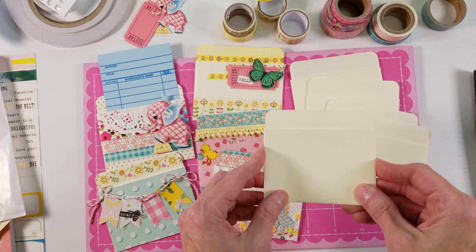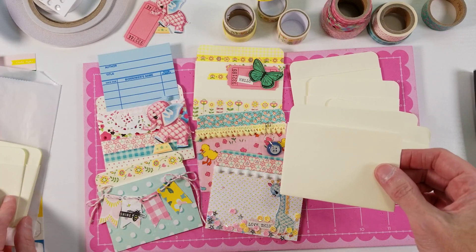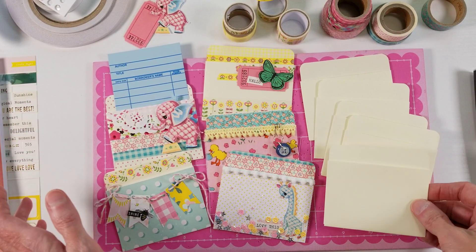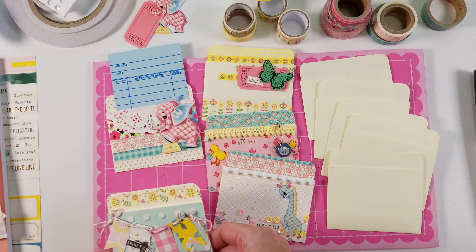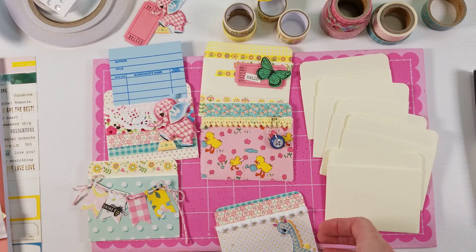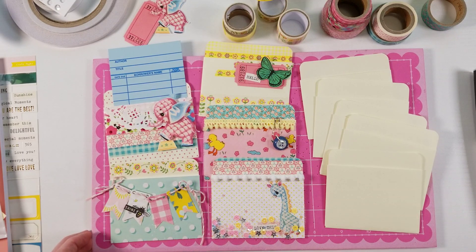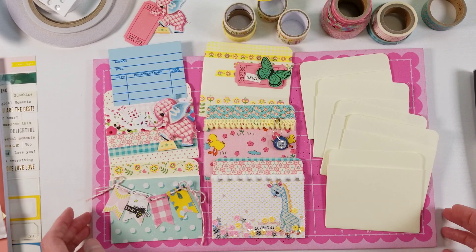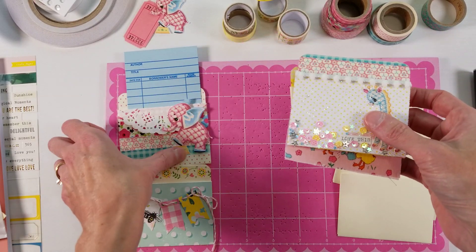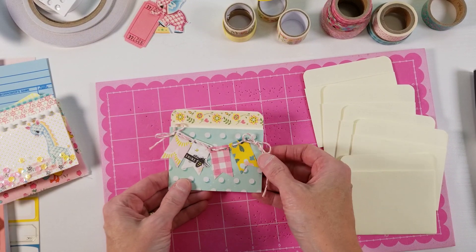A little plug — I do sell these in my shop. I sell packs of 10 of these library card pockets as well as the junk journal supply kits that have a little bit of everything. So these are just five little pockets that I already made, and we're just going to do each one, one by one. These are just pretty simple ideas. You really don't need anything special tool-wise to make these.